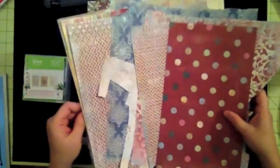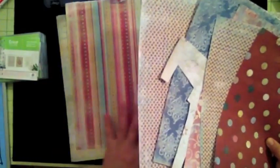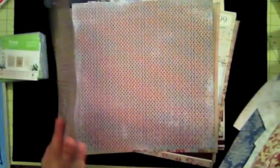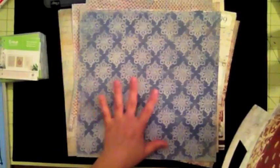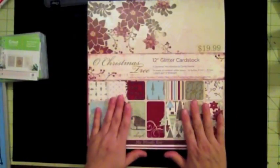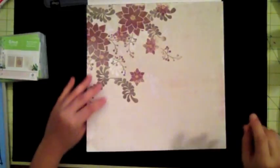I'm going to use some of these papers for my base page, these for some of my stripes, and I really want to incorporate this particular paper into my layout as well. This strip and maybe a little bit more for the second sheet — these for my mats, and then these are for other embellishments I'm planning. From the Old Christmas Tree collection I'm going to use the red and the green.